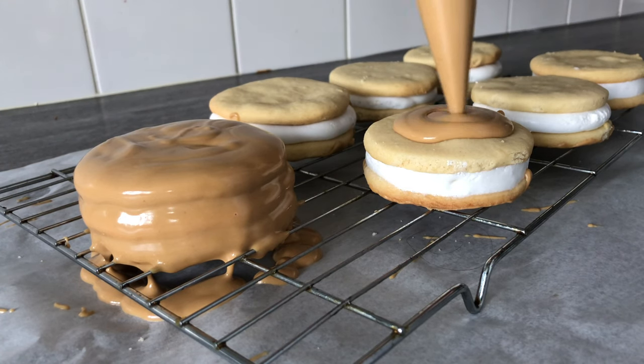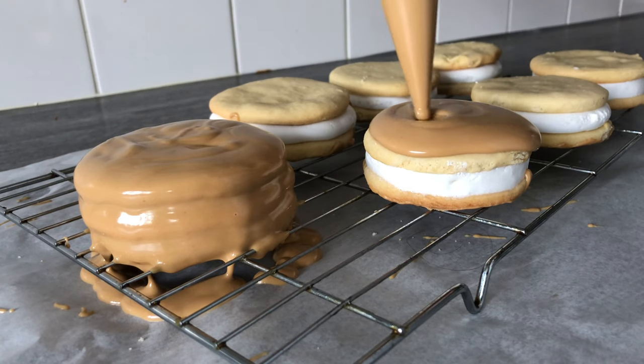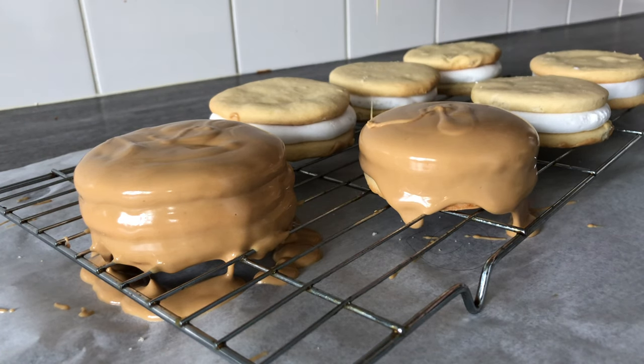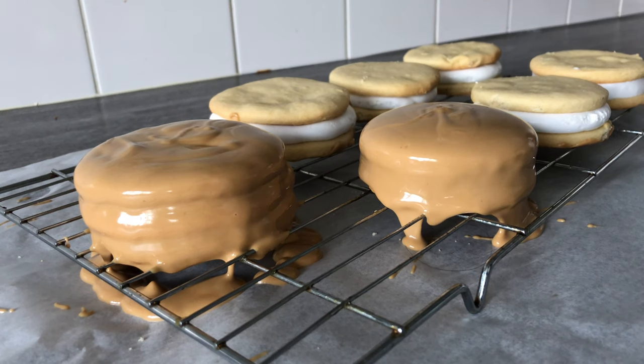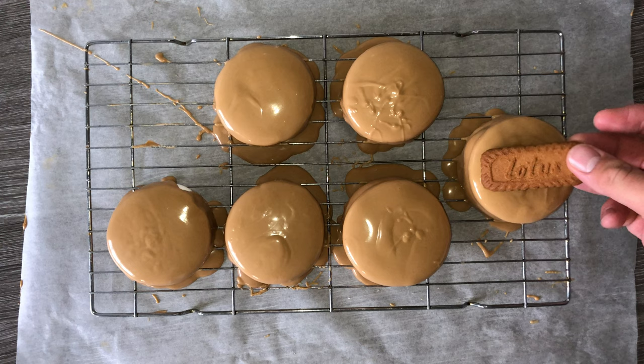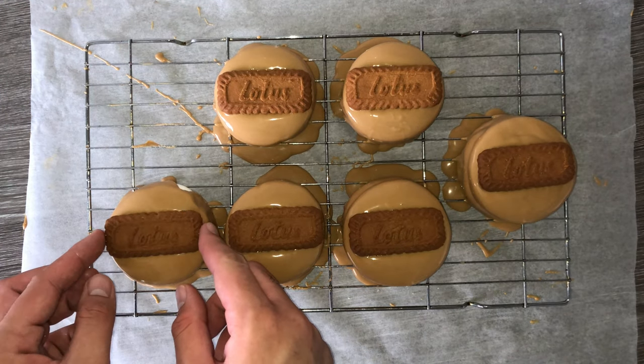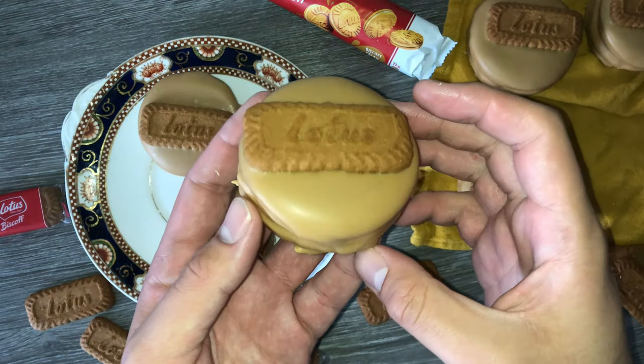When it comes to pouring over the biscoff coating, you can do it however you like, but I find a piping bag gives you a bit more control, and that's just the way I like to do it. Get yourself a wire rack or cooling rack, place your biscuits on, then pour over the biscoff spread mixture, and on top place a biscoff biscuit — and that's all, you're completely done.